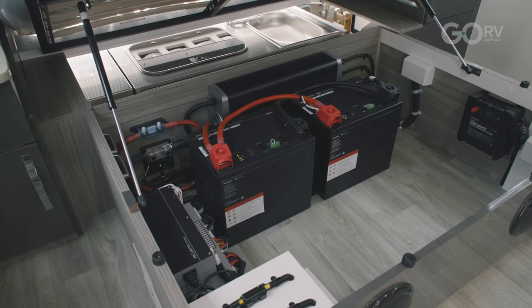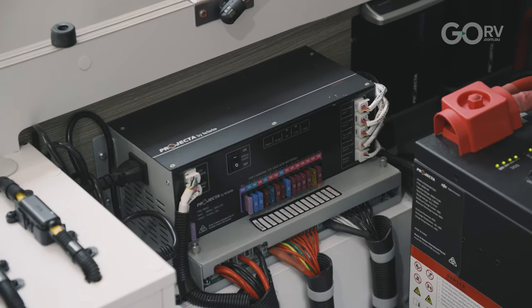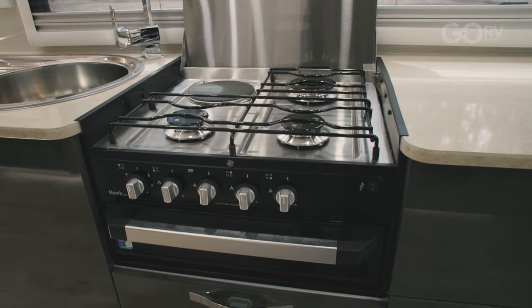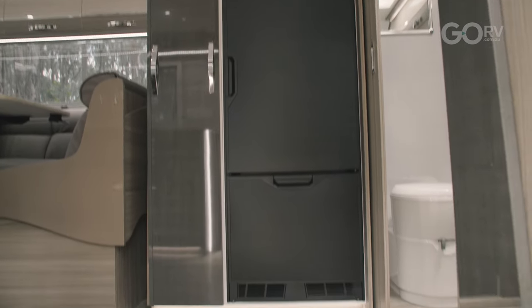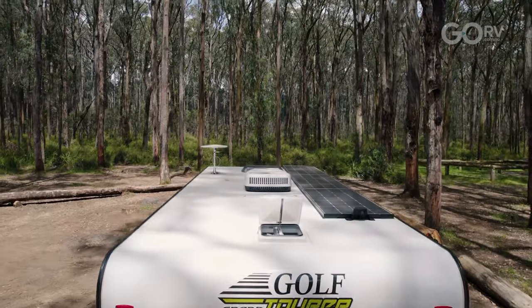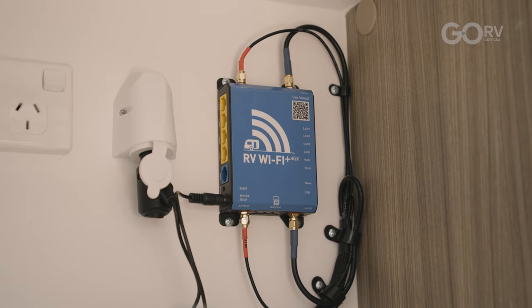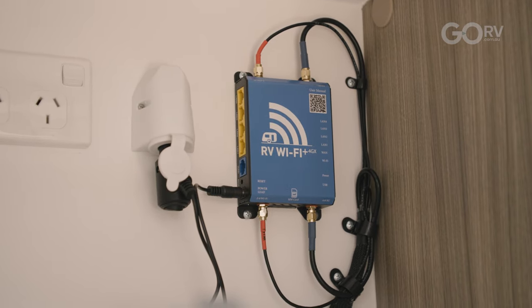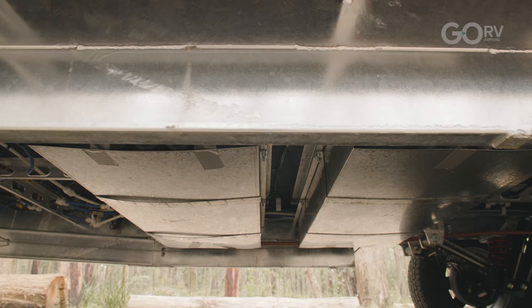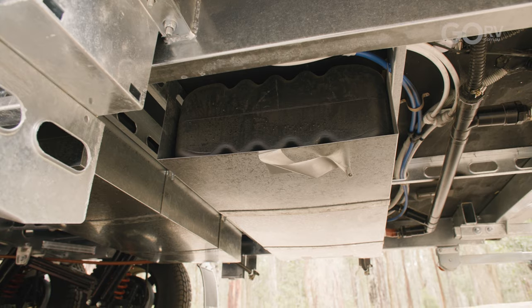This caravan is well equipped with features. We've got two 200-amp lithium batteries, a 3000-watt inverter, full cooking facilities, and a 185-litre compressor fridge on board, as well as a Horton Bel Air inverter air conditioner. On the roof we have three 180-watt solar panels. There's also RV Wi-Fi, plenty of fresh water storage capacity, and a grey water tank mounted towards the back of the caravan.